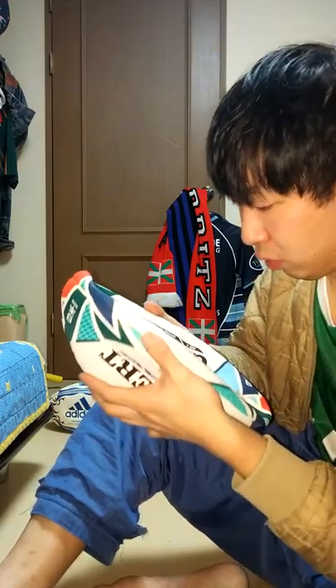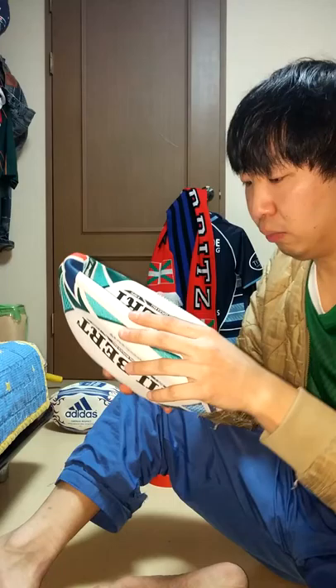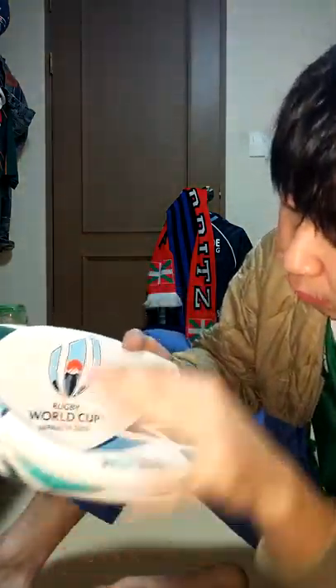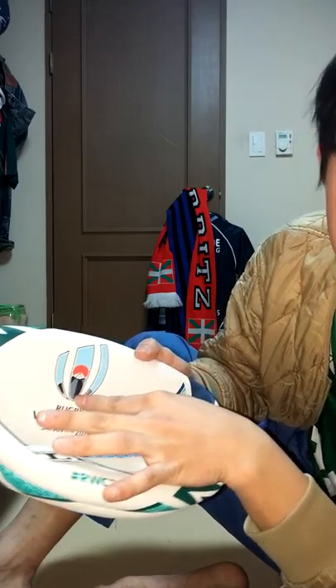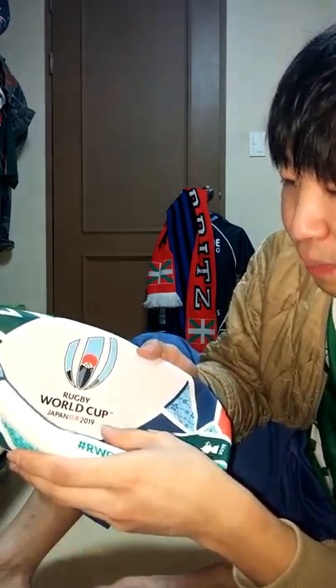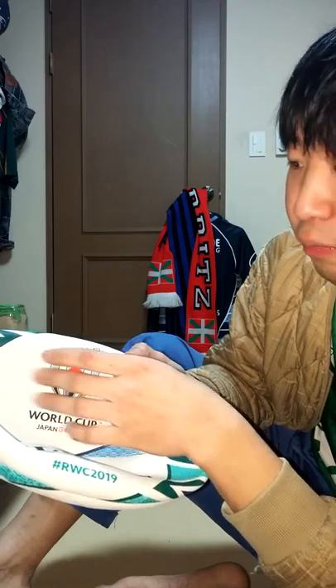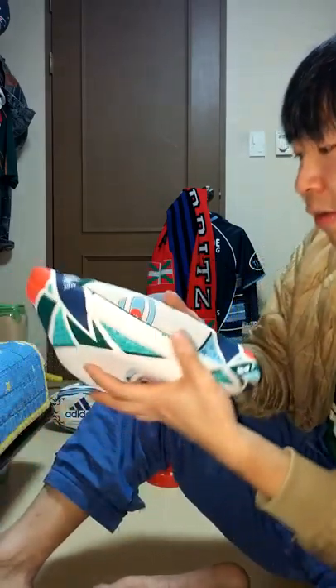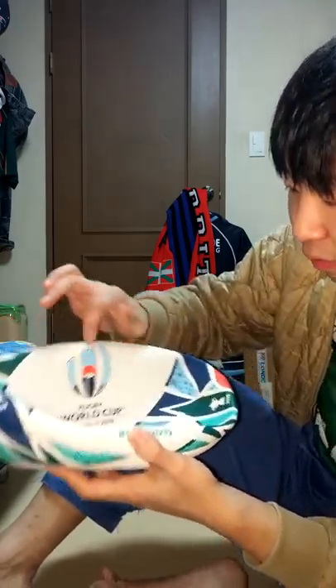It looks a little different from other balls in color. I think this represents Fuji Mountain, Japan's famous mountain. And the red — Japan's national flag is a red dot in the center on a white background — so they've put the red circle on here.